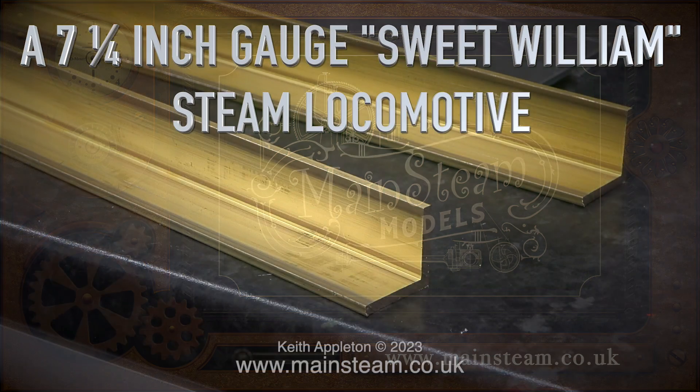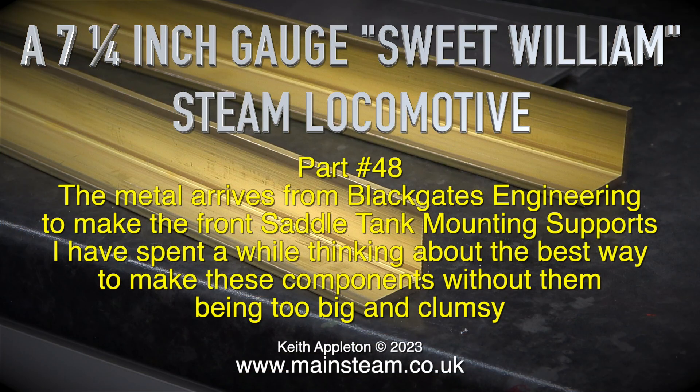7 and a quarter inch gauge Sweet William steam locomotive, part 48. The metal arrives from Black Gates Engineering to make the front saddle tank mounting supports.